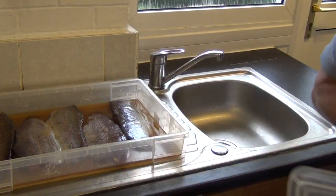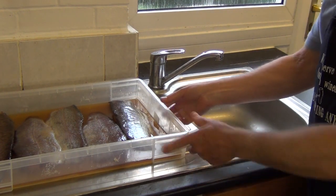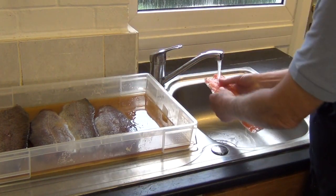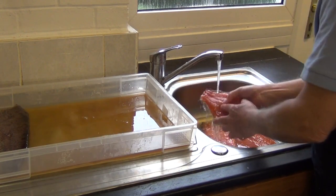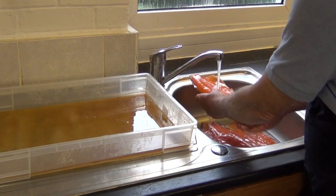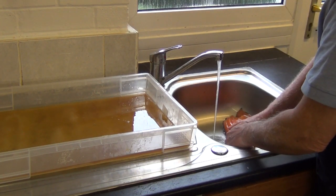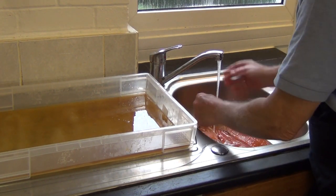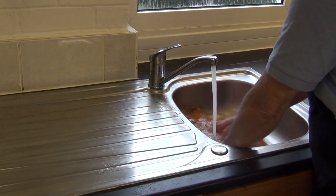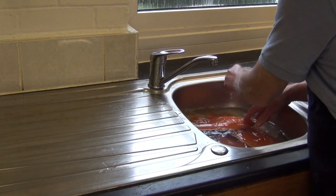These fish have been in the fridge for 24 hours. It's now time to wash them — wash off the cure — in the sink. Lovely colour, lovely trout. I tend to give them a slight soak to try and remove some of the salt. Leave that to soak, then remove the tray. That will do — let them drain.